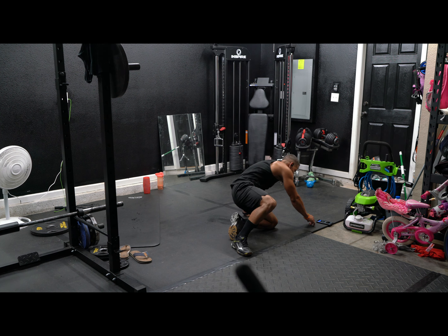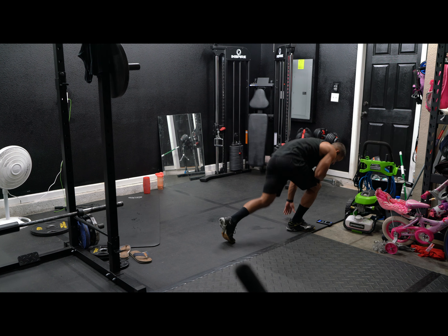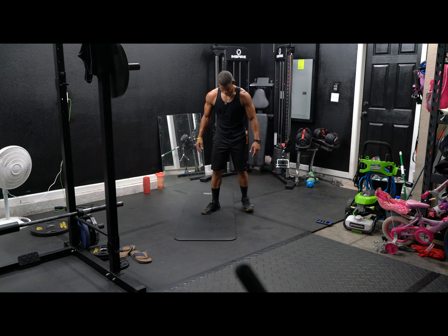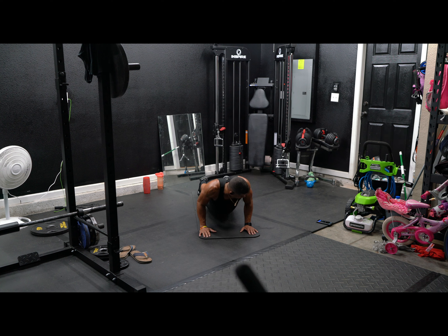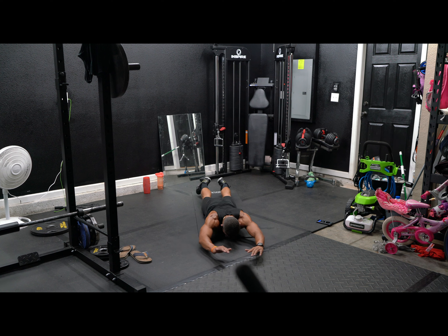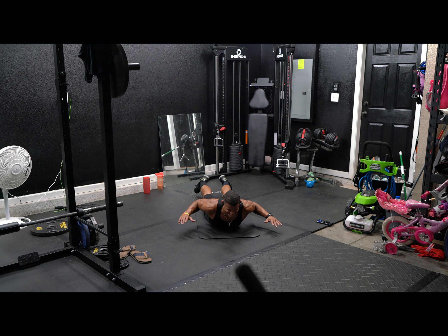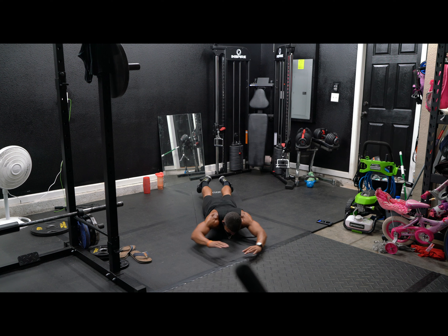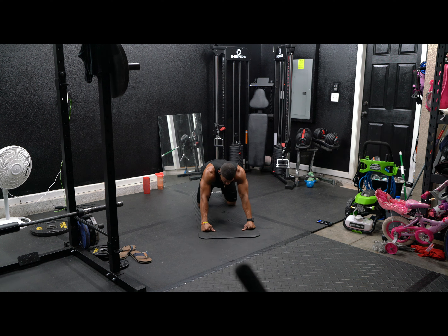All right, up next. Way back down. There we go. Arms up. In, three, four, five, six, seven, give me ten, eight, nine, ten. All right.